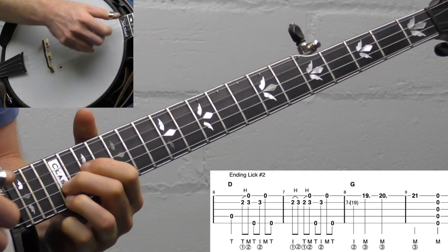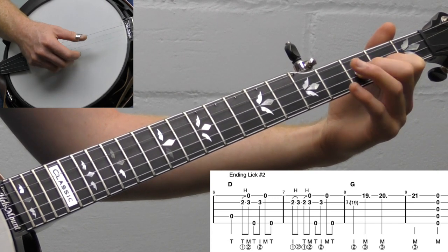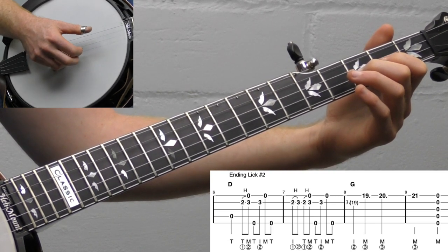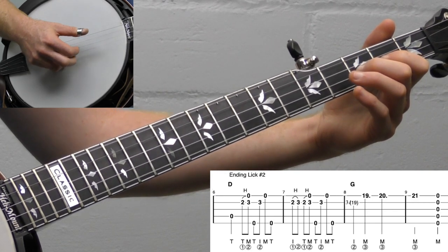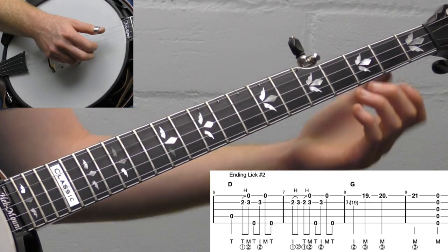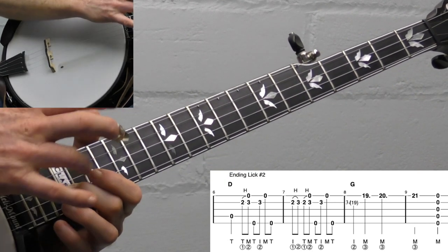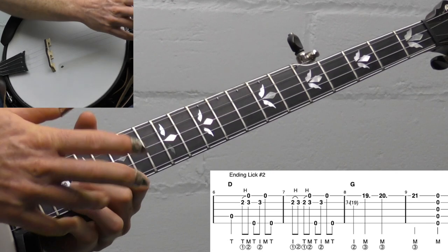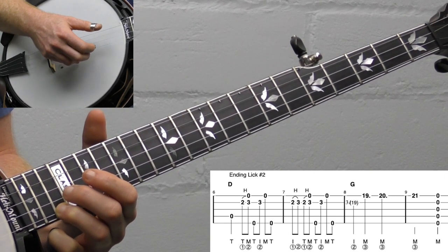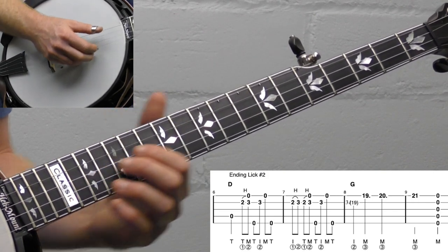We're going to hit the open fourth string, then come down and do a two-three hammer-on — thumb and middle with the right hand. Then five-two-one, keep your third fret down. Then the Foggy Mountain roll. Right here I start sliding up, and this is the part that doesn't translate well to tab. I basically mute the note with my middle finger and slide up — it doesn't really matter exactly where you land. I listed the 19th fret in the tab. Then grab your third finger on the 19th fret, then 20th, then 21st. Then I do a back strum — you can do a forward strum or brush, either way, but I like the back brush.